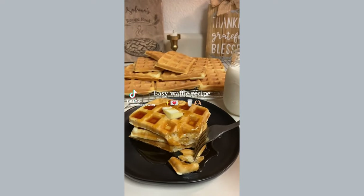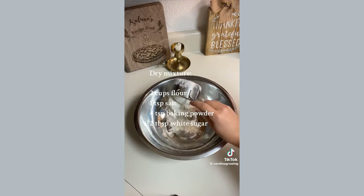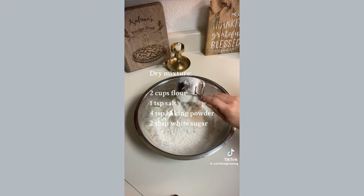Let's learn how to make homemade waffles. I am doubling the recipe so I can put a few batches in the freezer for later, but to make it easier, I'm just going to put the regular recipe on the screen.